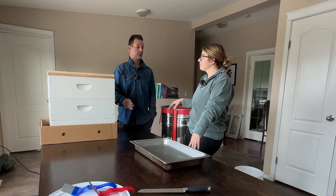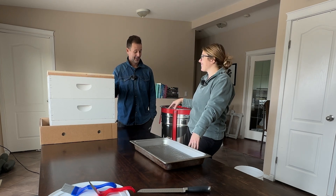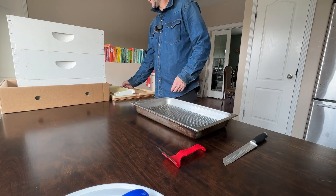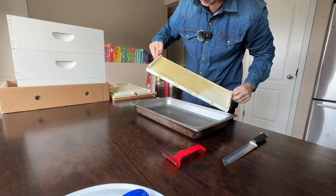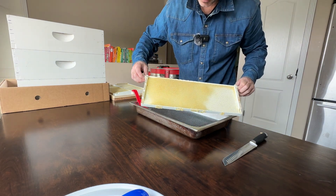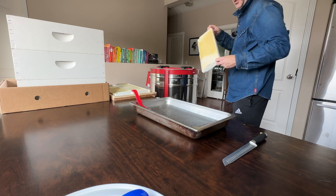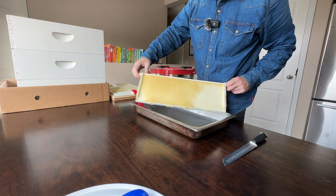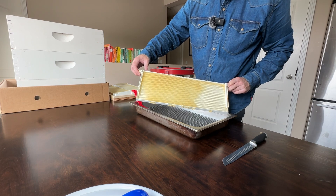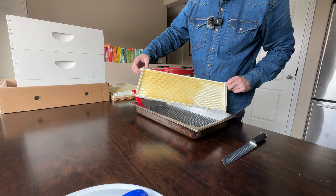It'll probably end up different for your situation, but we figured this worked best for ours. We're going to start pulling frames out, get this thing loaded, and see all our hard work come out the bottom end over there. This one is uncapped with a little bit of honey in it, so we'll throw this one in. With the total amount of honey that we have capped compared to what isn't capped, we should figure overall we're probably over that 80% cap. We should be within our moisture range, but we do have a refractometer to check it once we're done.